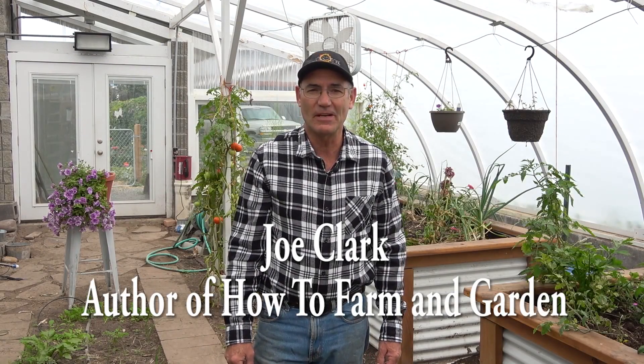This is video 9 in a series about this greenhouse build. In this video I'm going to talk to you about how I closed in the ends, built and attached the ridge vents, and attached the plastic on the roof.